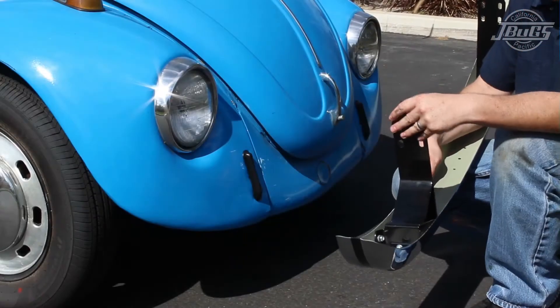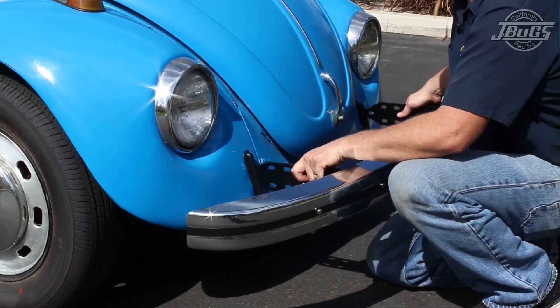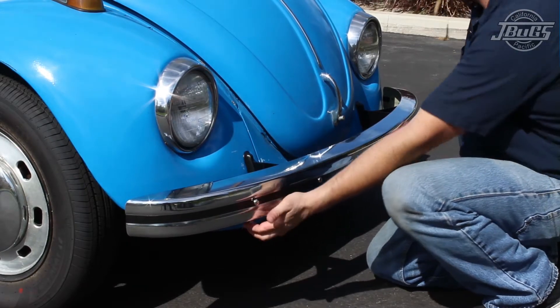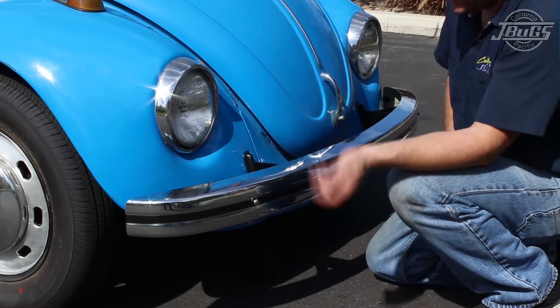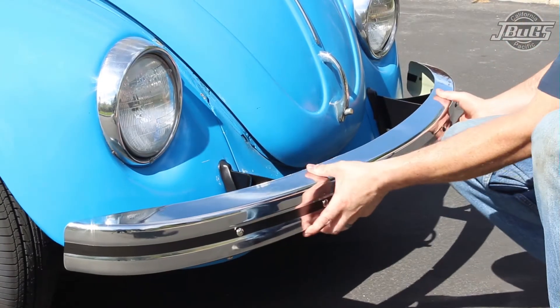With the bumper brackets loosely bolted to the bumper, slide the brackets through the seals in place through the fenders. Note that the two bumper bracket bolts on the lower edge are on the bottom side of the bumper — this is the proper orientation of the bumper's brackets and the bolts. With the bumper in place, go into each fender well and loosely bolt the bracket to the body.